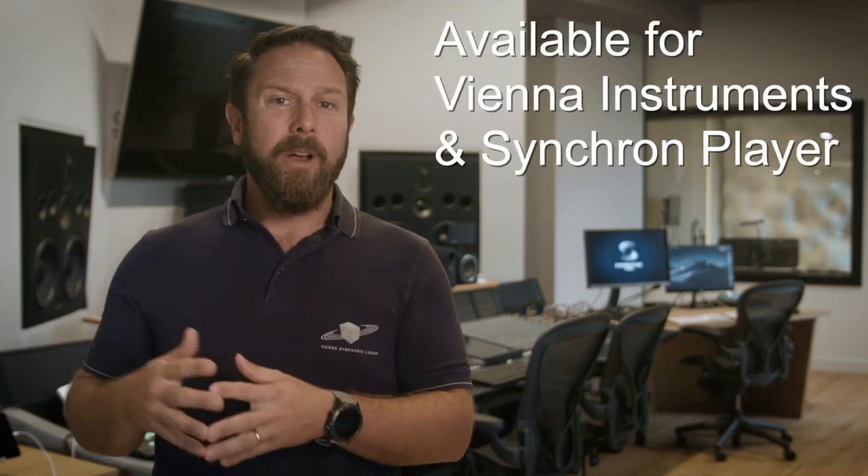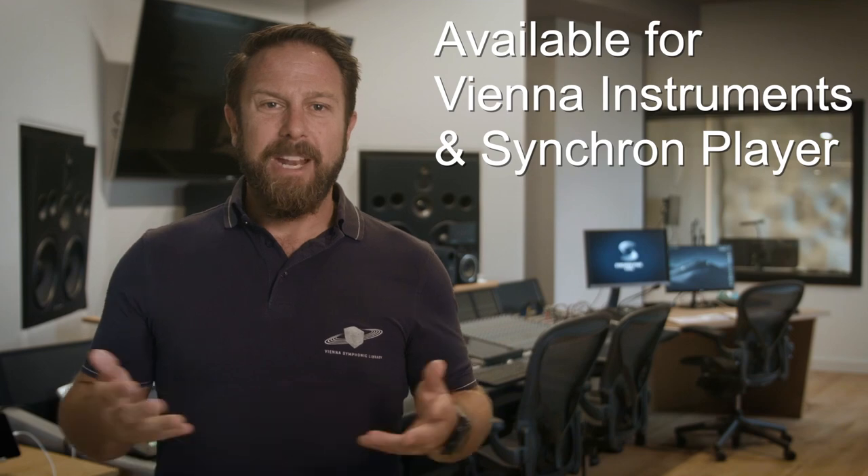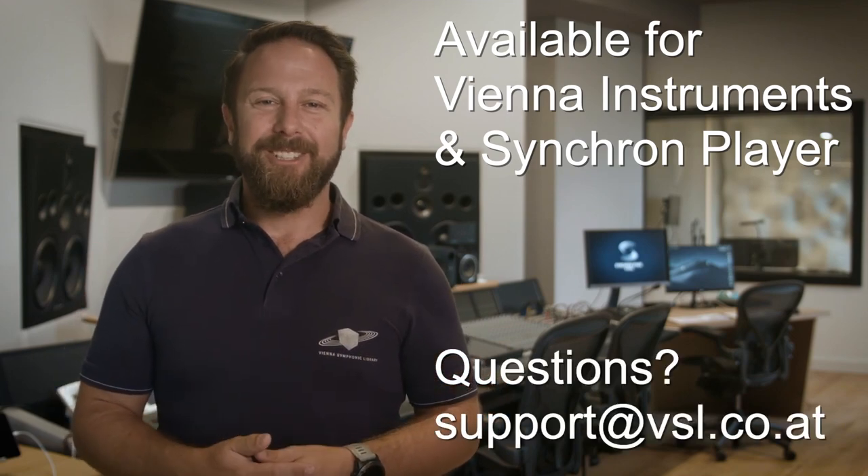Get the Special Edition Volume 6 for Vienna Instruments and/or as a synchronized version. Any questions? Support at vsl.co.at